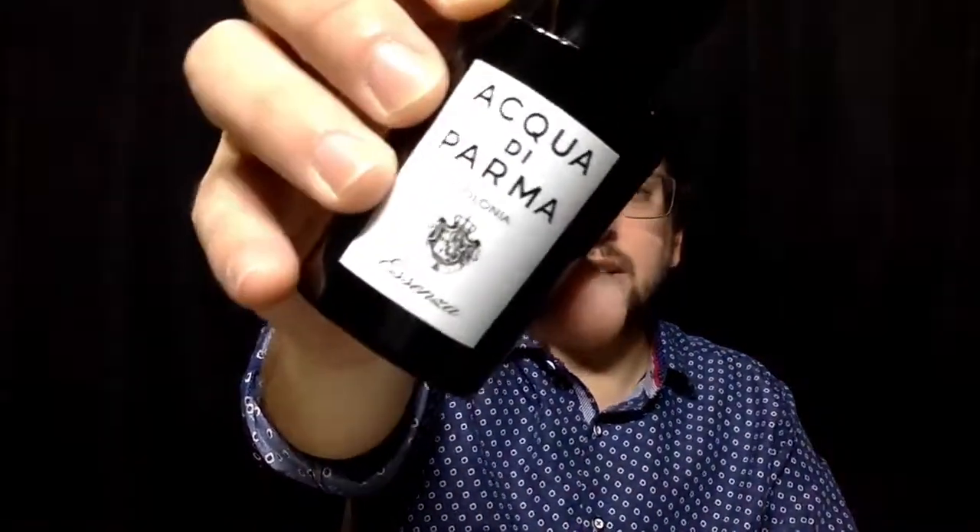Welcome to a new fragrance review. Today we're going to try Aqua di Parma Colonia Essenza.